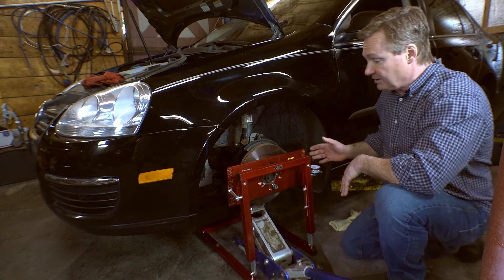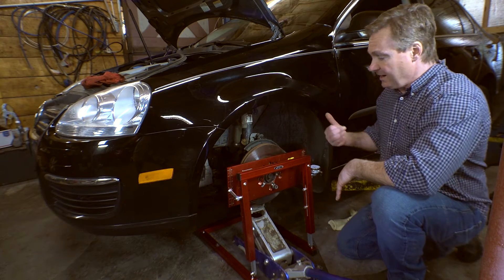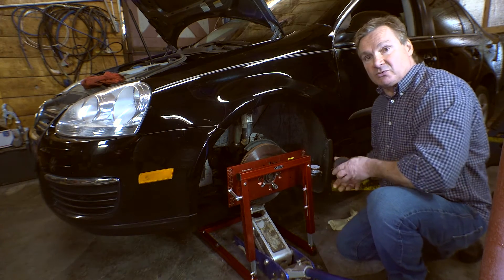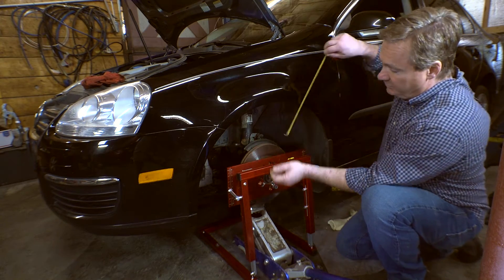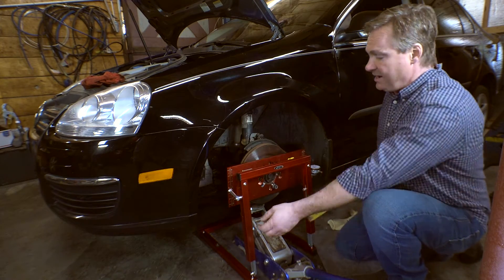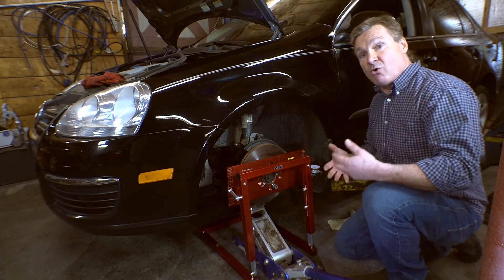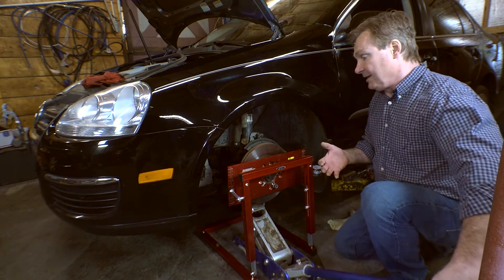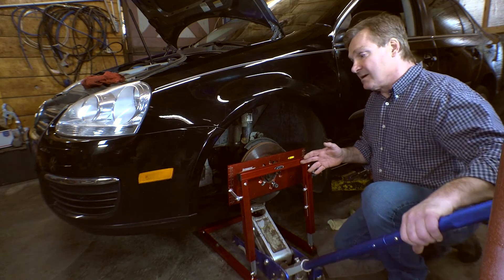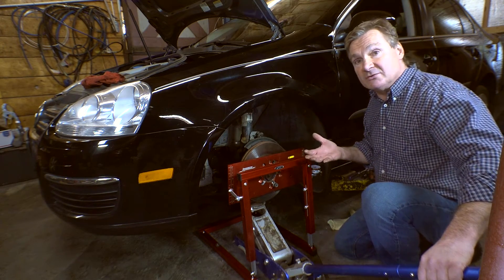So this is a really neat jig that has a dial indicator on one end and a little feeler. As we set the ride height — which we know from when we check the car from the center to the wheel — we're at 14. Then what we do is zero off this dial indicator, and then we record it as we go up. It measures as this wheel actually turns in and out, and we record those values.